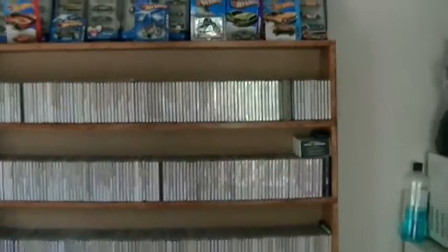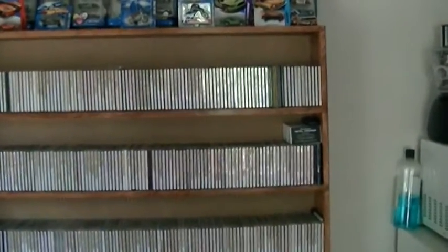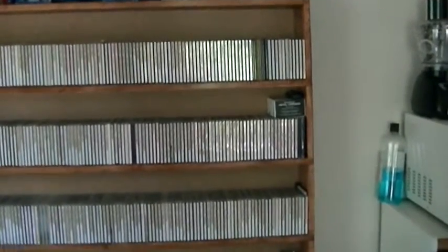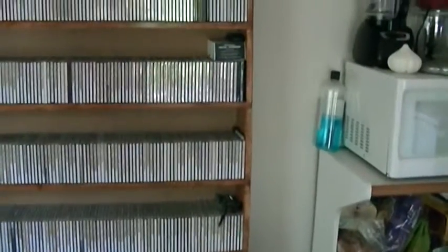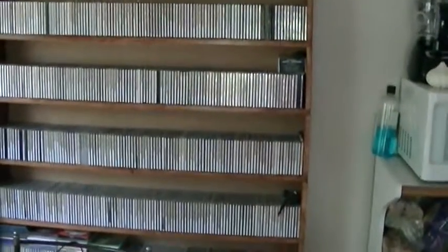Over here I have all CDRs that I used to trade. With the Pioneer CDR recorder I showed you earlier, many years ago we'd put lists online showing traders what we had, and they'd do the same. Then we'd pick out maybe 20 CDs to record and send back. A lot of these I now have on CD or vinyl, but some I still only have on CDR.